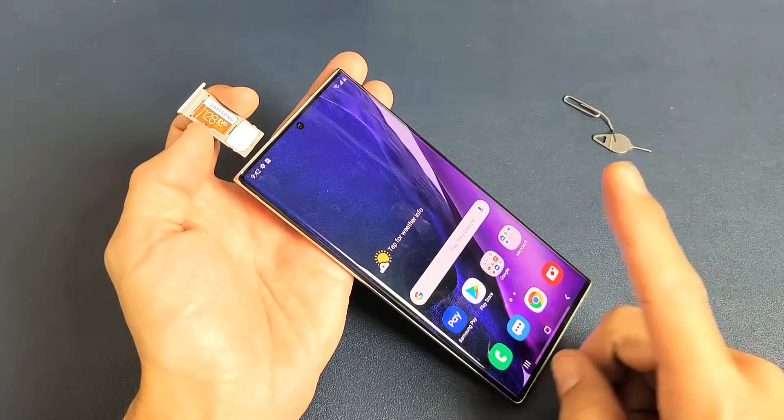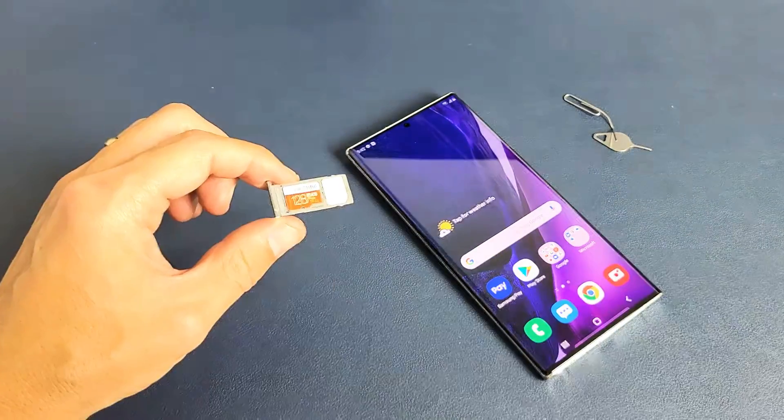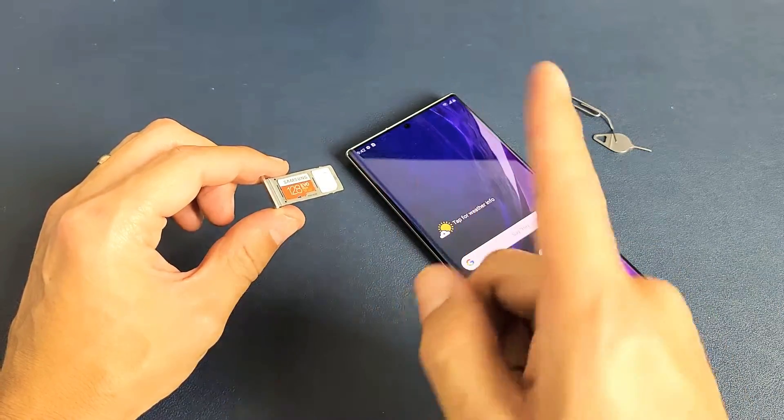I have a Samsung Galaxy Note 20 Ultra, and I'm going to show you how to insert the SD card. Take note that this is only for the Note 20 Ultra, because the Note 20 has no slot for the SD card — FYI.